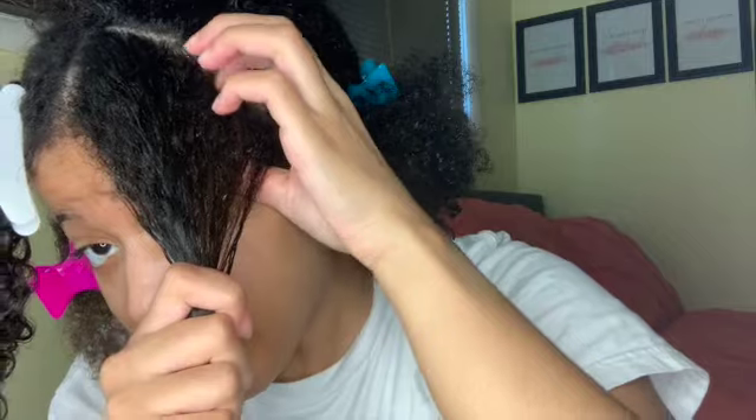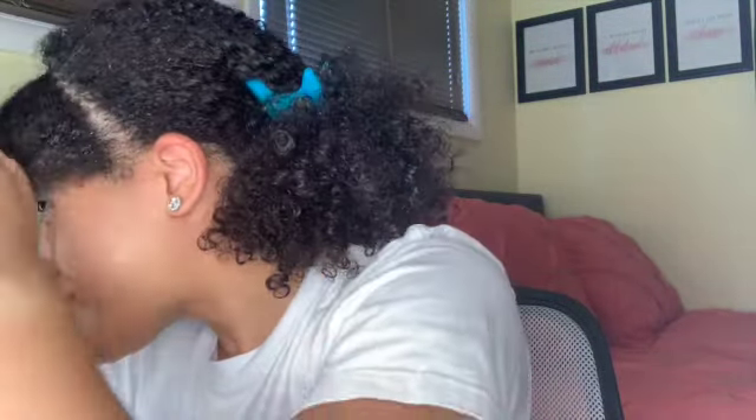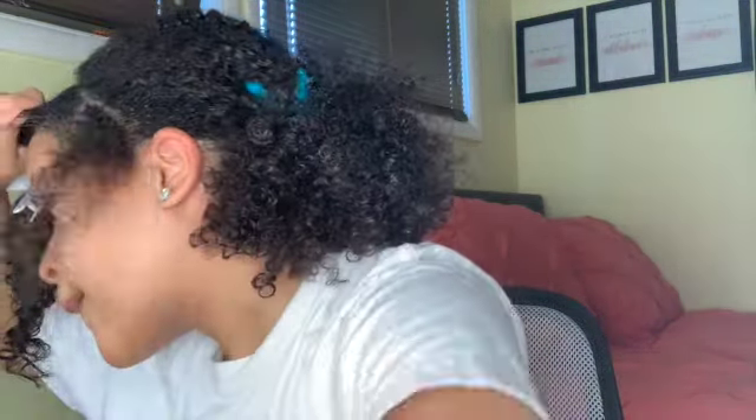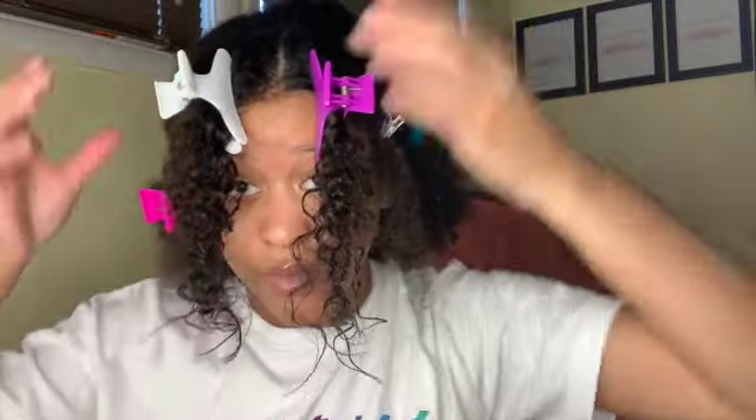I'm going to go to the second part and now we're just going to split this section into two so I can have two braids. That just makes it easier for her, so all she's got to do is braid it for me — she ain't got to worry about parting nothing, I already done parted it. And like I said, I ain't that good at braiding, so I just usually let her braid it because it's faster. So when she gets done braiding it, I'll be back and we can finish the rest of my hair.